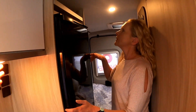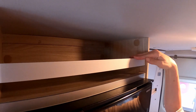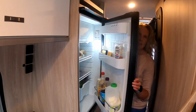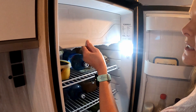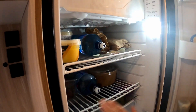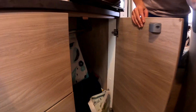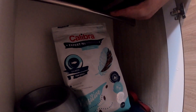Moving on to the fridge — over the fridge there's extra storage. The fridge is a fridge-freezer, we think it's about 120 litres. We've been in this van for two weeks and had no problem with storage for food whatsoever. Down here there's another storage area and a wardrobe — there's a rail for hanging clothes.